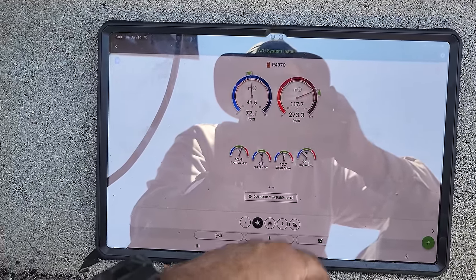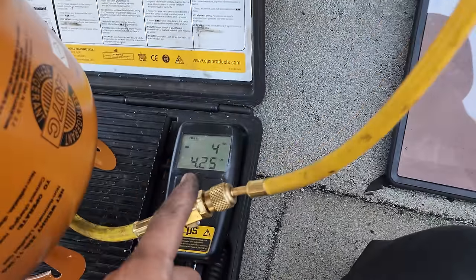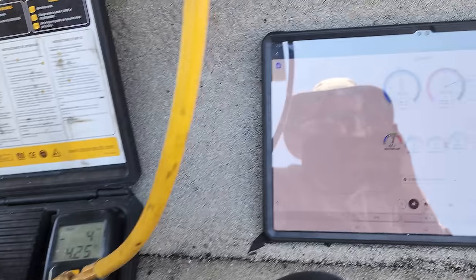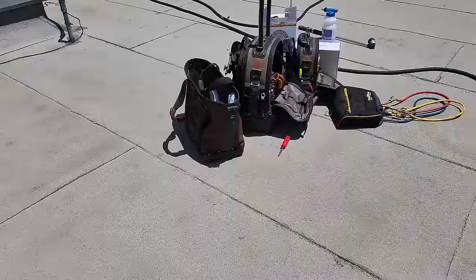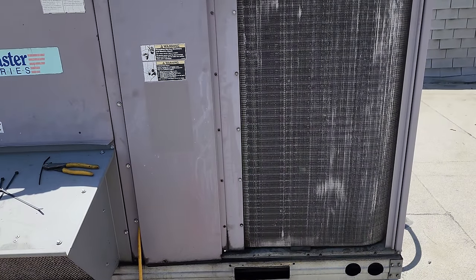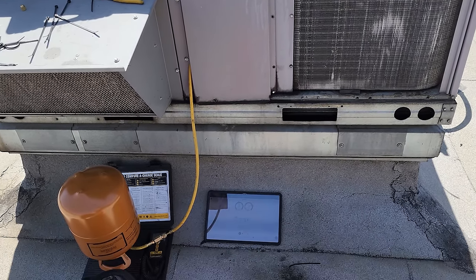This is good stuff. 407C — like I said, we marked it. We're right about the factory charge, give or take a couple ounces. We're going to start cleaning all of our stuff up. We're definitely going to be changing the compressor on the kitchen AC later, but not right now. The customer is going to be super happy because their dining room is going to be kicking now.